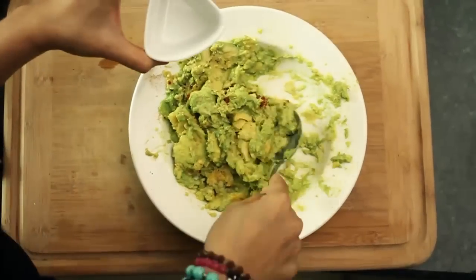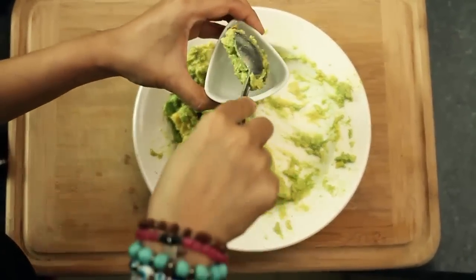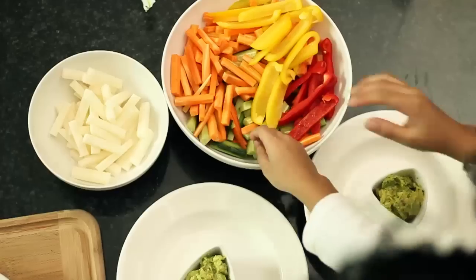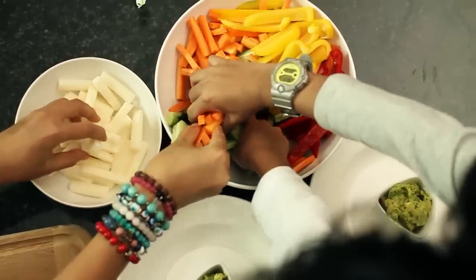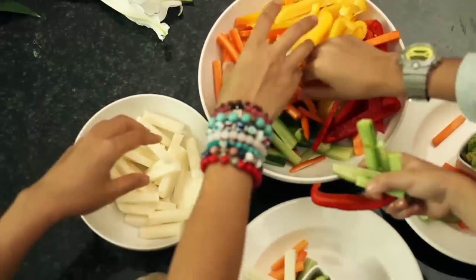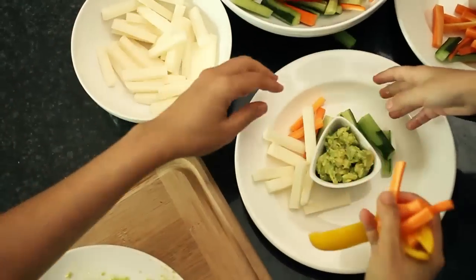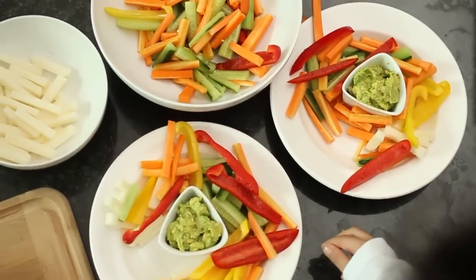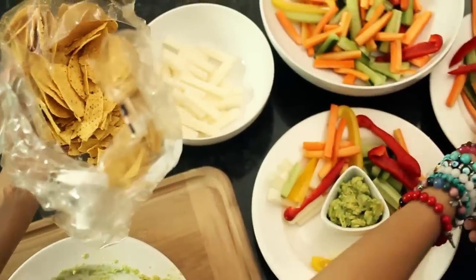Then mash, mash, mash — get your kids to do it like mine! Put in the cut-up vegetables or crudités, and today I have a treat for them: corn tortillas.